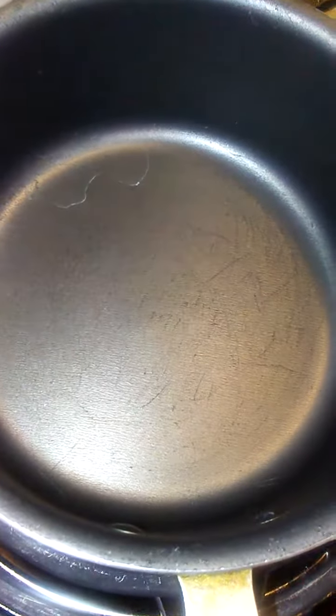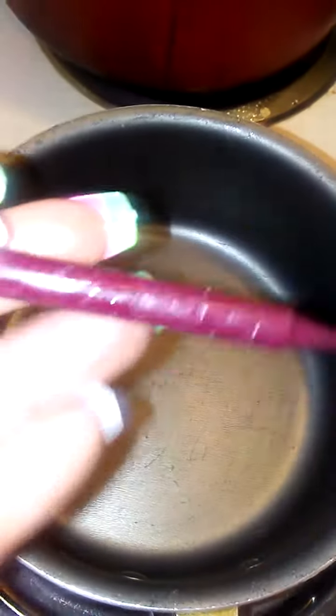All you're going to need is some coconut oil — about one to two teaspoons — a small pot, a crayon of your color of choice. I'm doing this color. And then a container to put your lip gloss in.